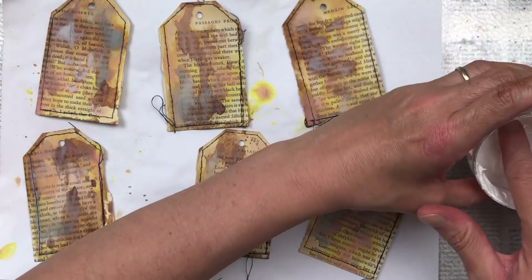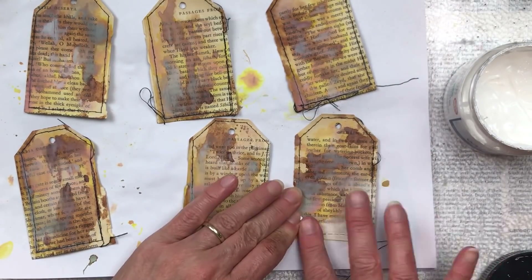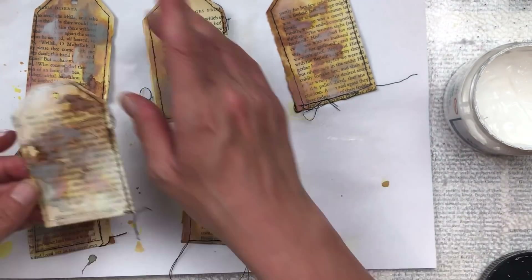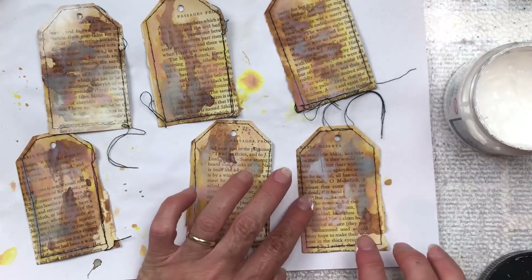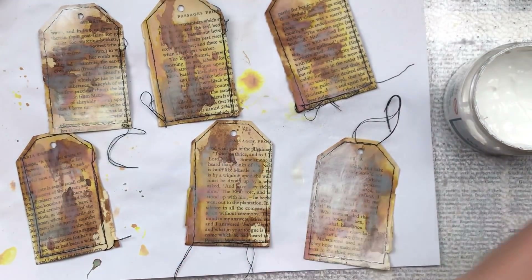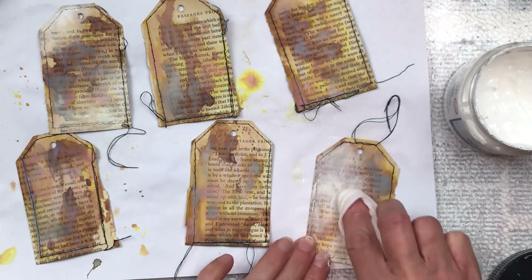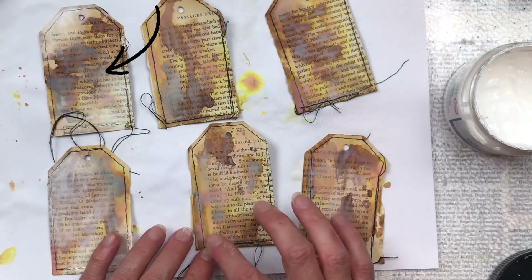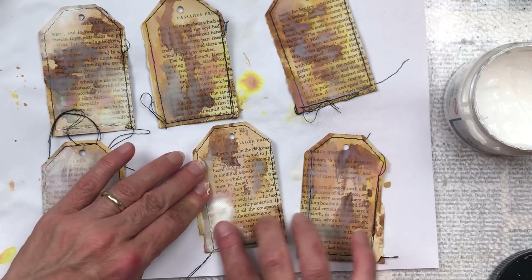Once all the ink is dry I'm going to add some gesso just to soften the overall look. I put a little bit of gesso on just with my finger to soften and give an overall misty look, and you can already see the difference between the first tag that I made and the one next to it that hasn't got the gesso yet.